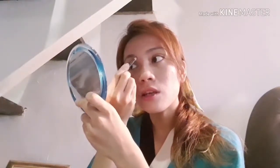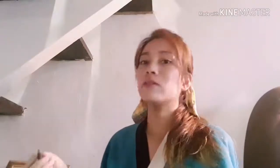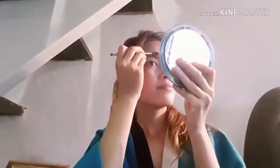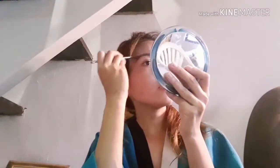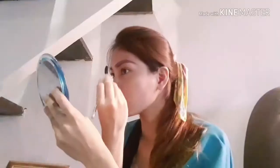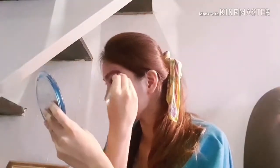So ang ating gagawin ay i-outline lang natin itong kilay natin — ganoon ako mag-kilay guys, outline lang. Ayan, sa kabila naman, tapos i-blend lang natin ng maayos. Ayan, blend na ng maayos.